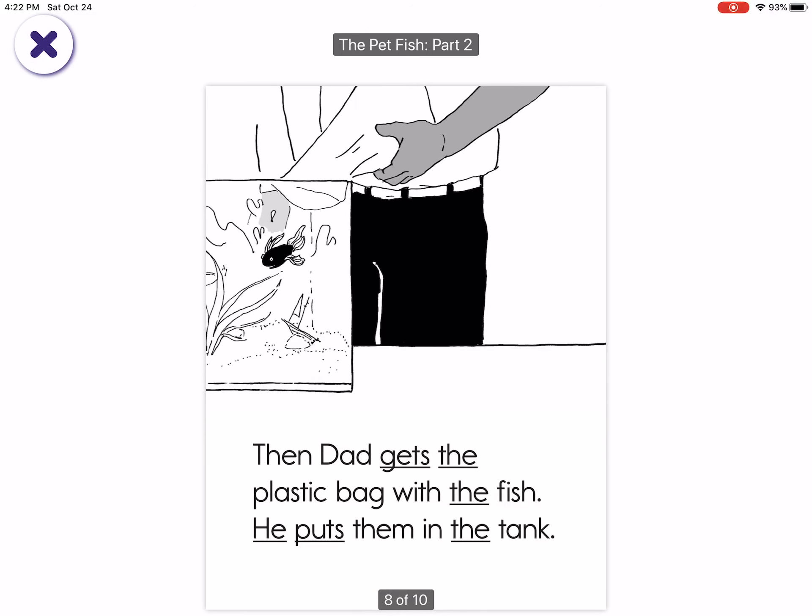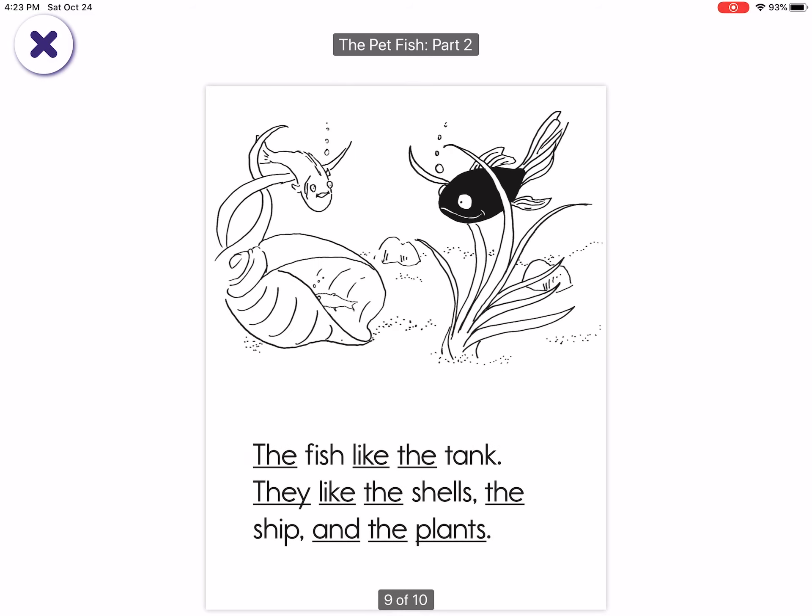Then Dad gets the plastic bag with the fish. He puts them in the tank. The fish like the tank. They like the shells, the ship, and the plants.